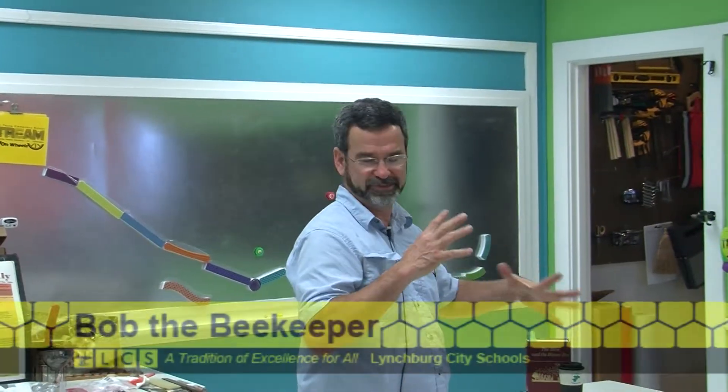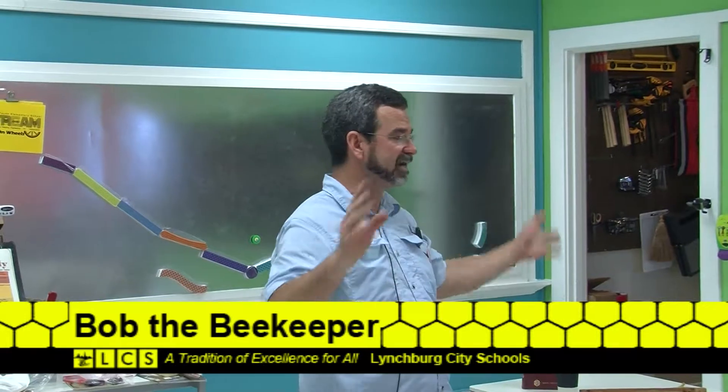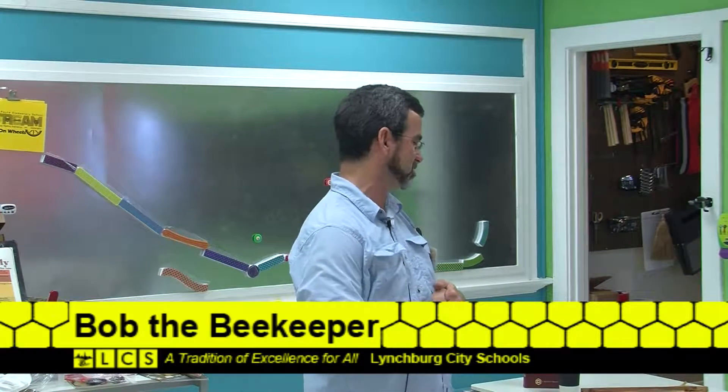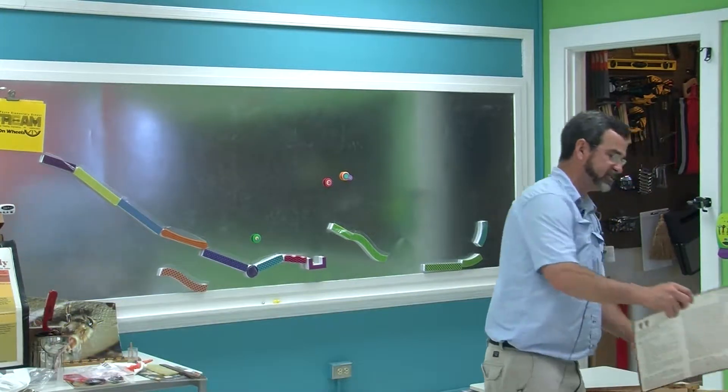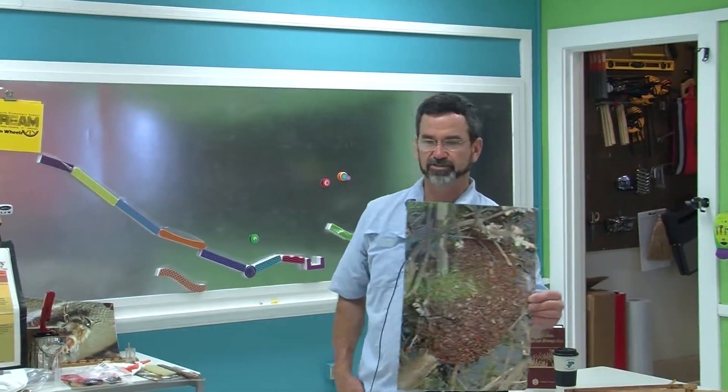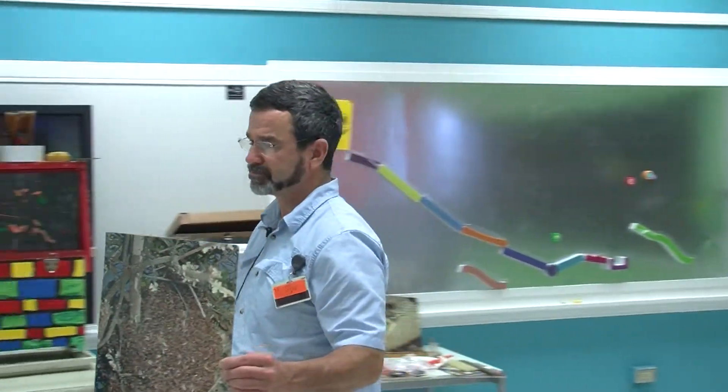When I was born, I didn't know anything about bees, didn't ever think I'd ever do anything with bees, didn't know about bees until about 20-something odd years ago. And I was introduced to bees when I had this in a tree in my backyard. This is called a swarm.